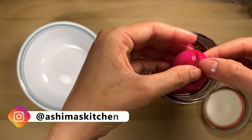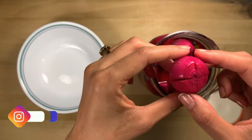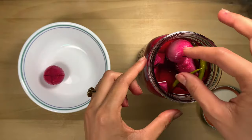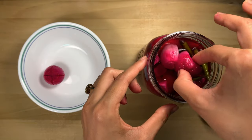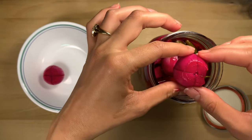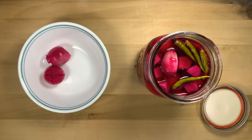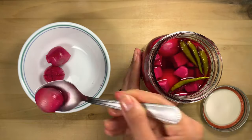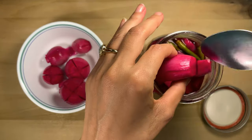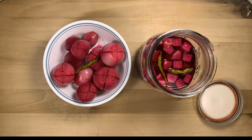The color is looking very good. Opening the jar — the smell is wonderful and it looks very yummy! Now I will remove the onions so we can eat them. Another good thing about this recipe is that once the onions are finished, you can reuse this solution 2–3 more times by adding more onions. Your sirka onions are ready!